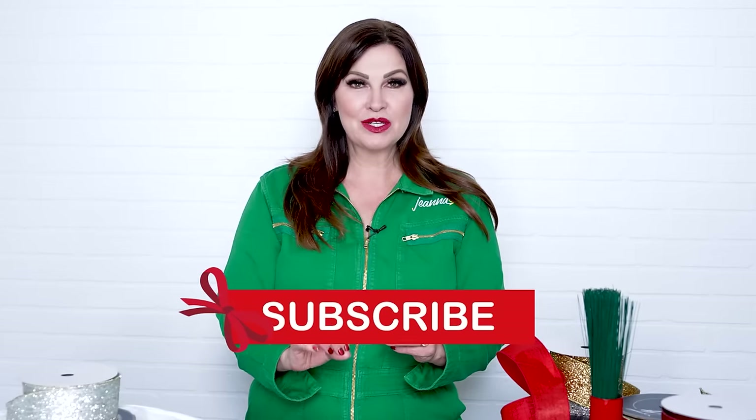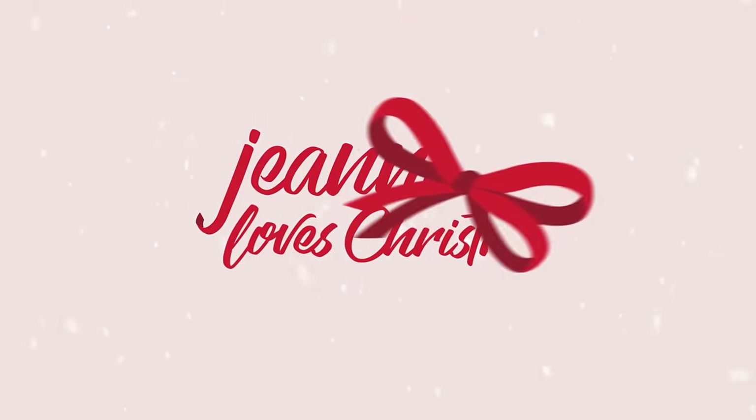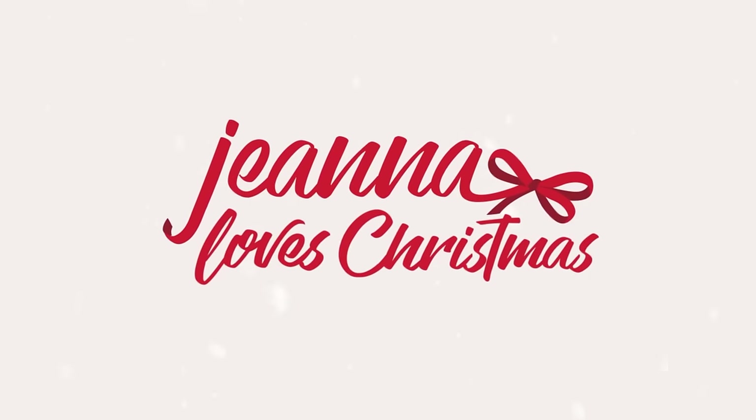I'm Gina Loves Christmas and welcome to the channel for christmasing — subscribe! Once you master my three simple loops, I'm going to show you what to do with them: Christmas trees, wreaths, garland. There is a bow in my logo for a reason — it's because I'm a bow snob, and I'm not going to deny it. I can make a bow as big as your car, but it's not a practical skill and it's not what we're doing today. Today we're keeping it simple.